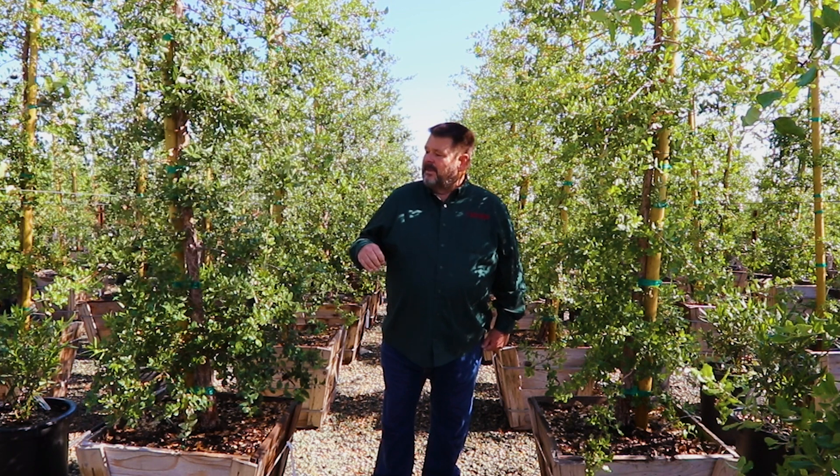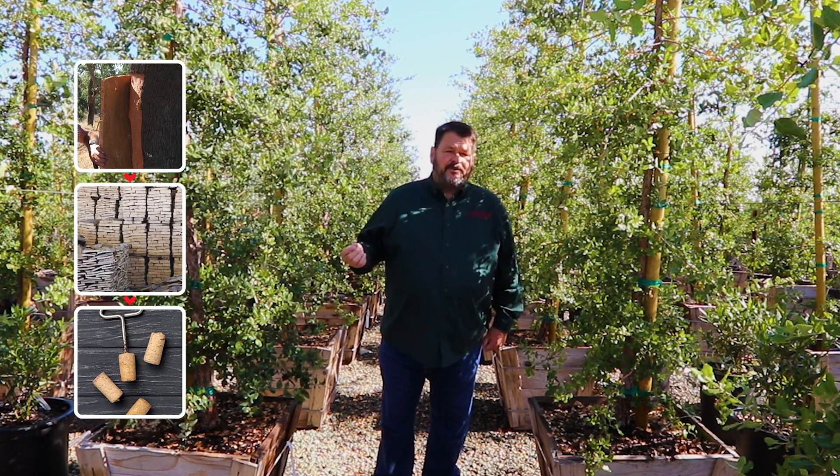This is cork oak, or Quercus suber. It's native to the Portugal area, Spain area, and Europe. It is actually the source of commercial cork.